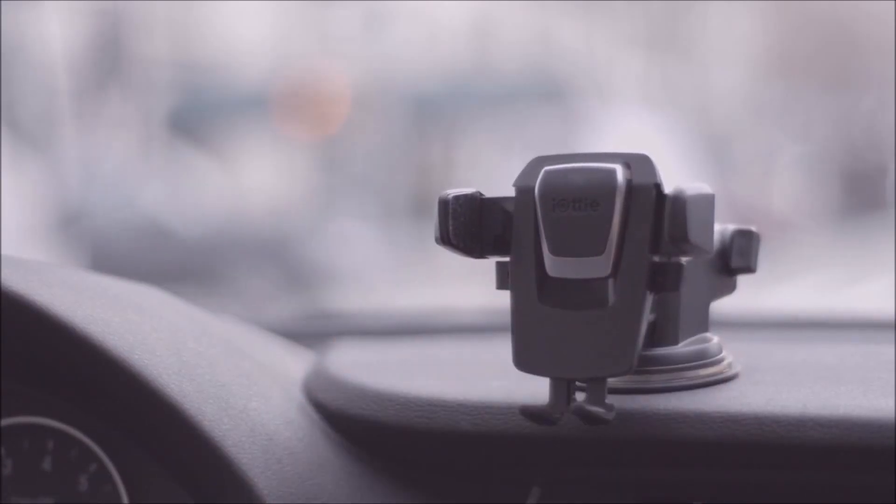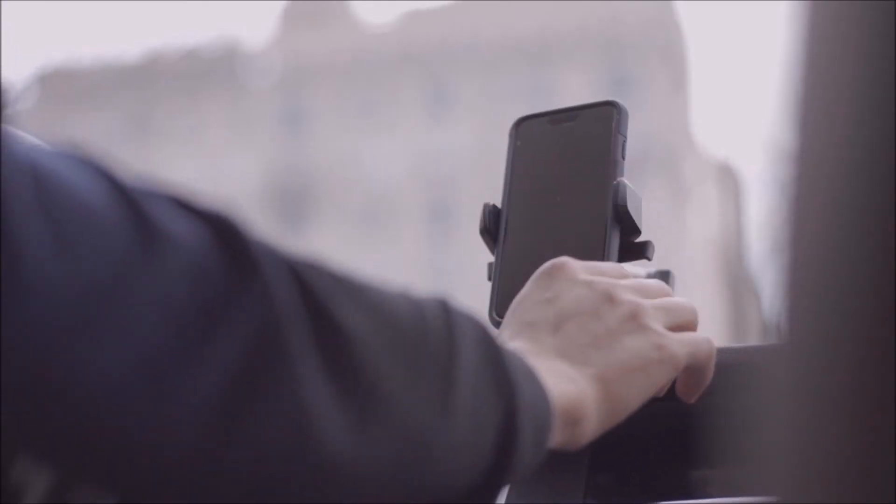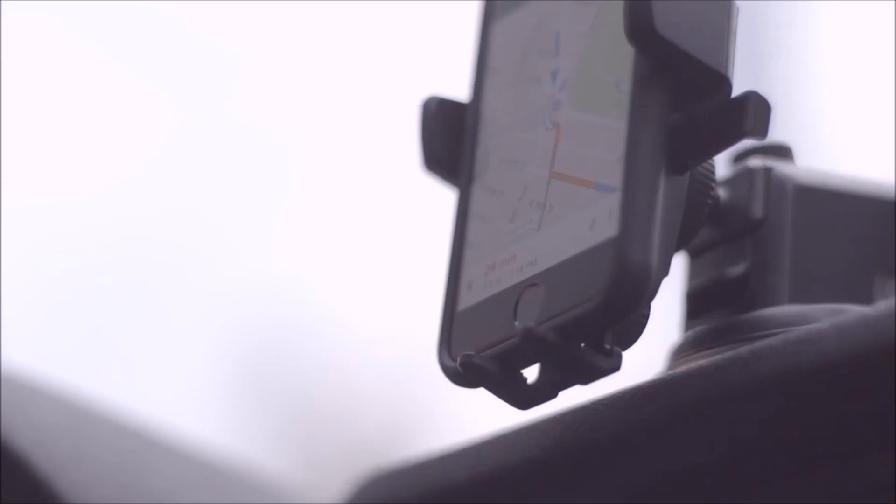Of course, this wouldn't be an IOTI car mount without our trademarked Easy One Touch Lock and Release feature. This time, we have made a larger and more distinct trigger button. It makes using the mount a really intuitive experience.